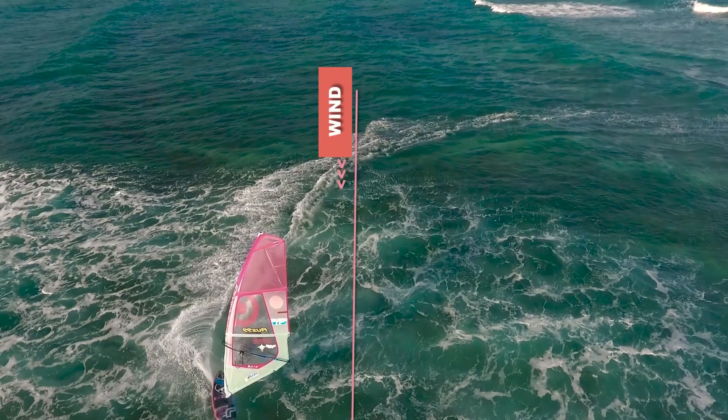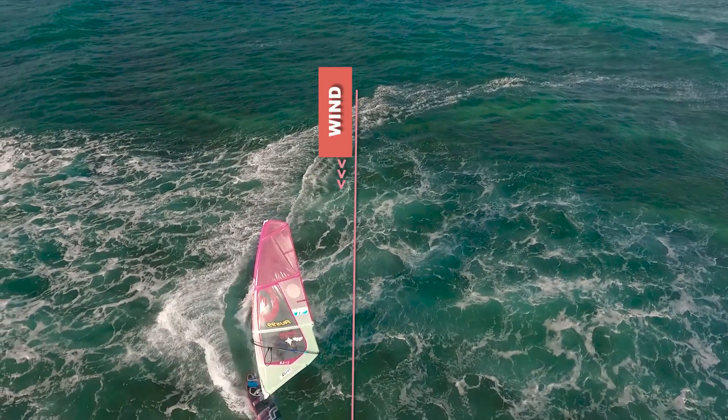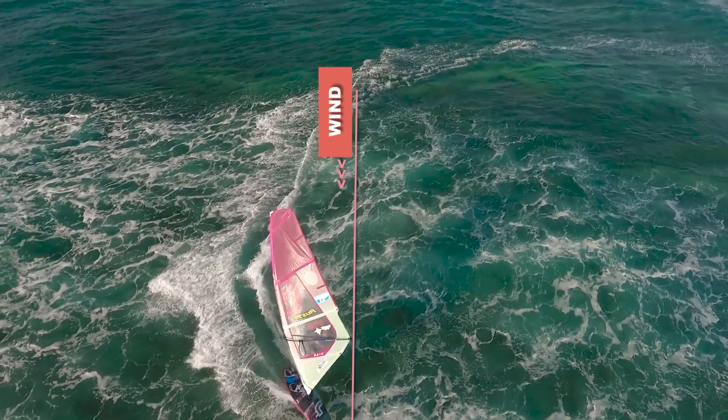The shift of your feet position and flipping of the sail happens in the same way as during the planing jibe.